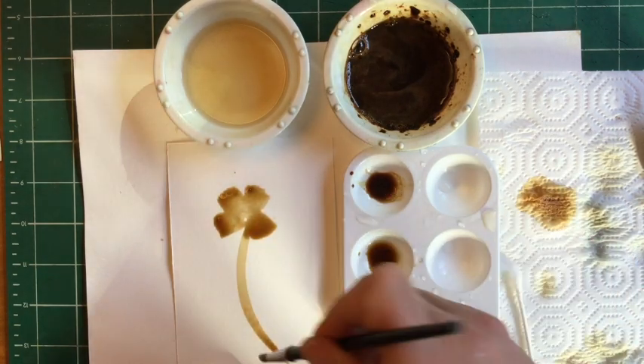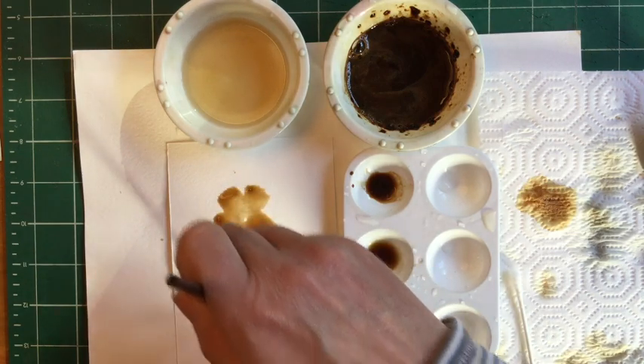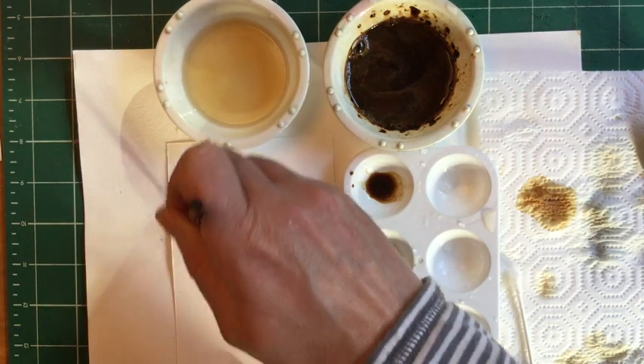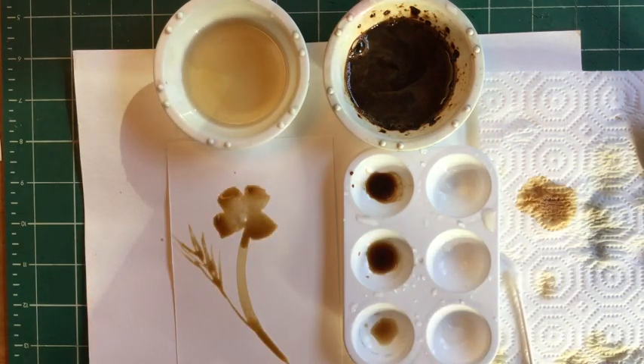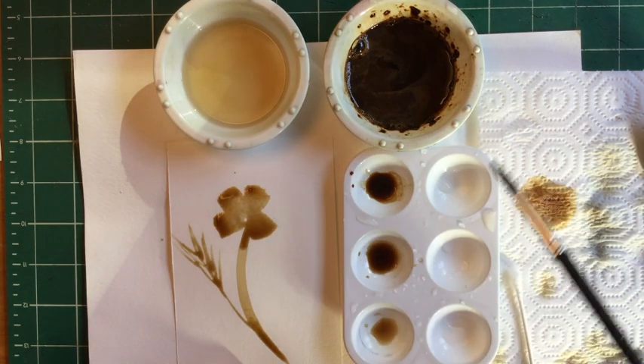If you want to do leaves, poppies have these really fine, feathery kind of leaves. I'm going to just swish, swish, swish with my brush like that.